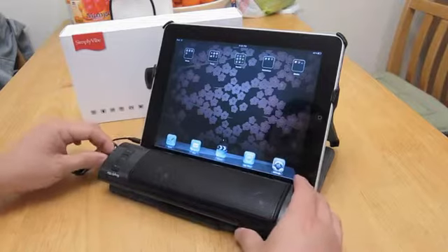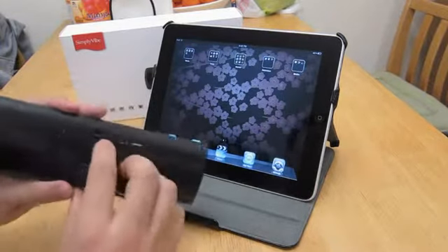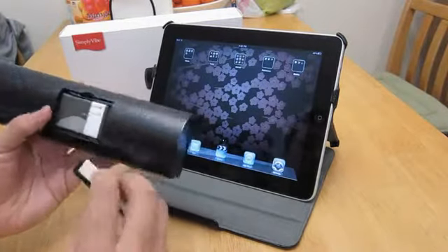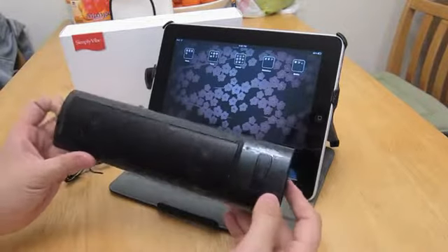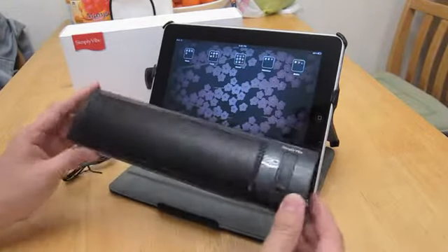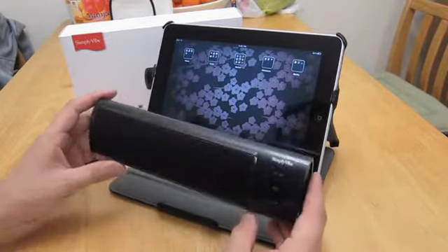I like the fact that it charges through a USB cable. It does use a proprietary battery but I haven't had any problems with it. As for how long the battery lasts, I was able to watch two movies without any problems. I have not tested the exact duration but that's more than five hours of sound.